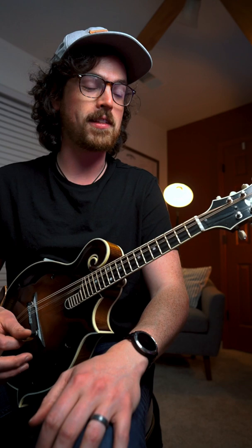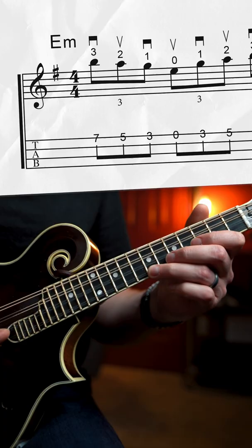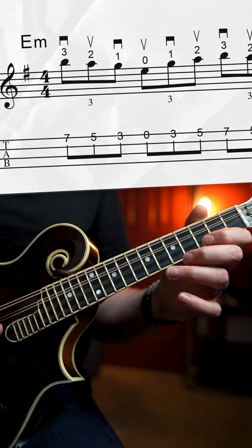Maybe not the most tasteful application, but you get the idea. This triplet lick works really well over an E minor chord, and we're taking advantage of our open E string here by shifting our ring finger up to the seventh fret. Then we're just walking down seven, five, three, open, then right back up the way we came.